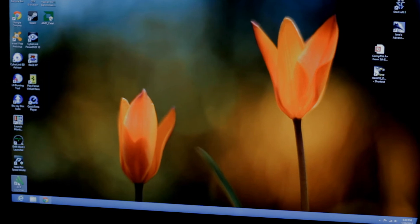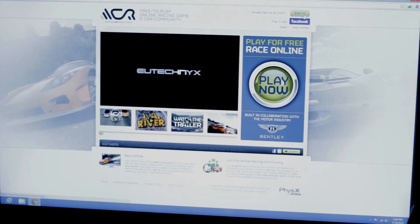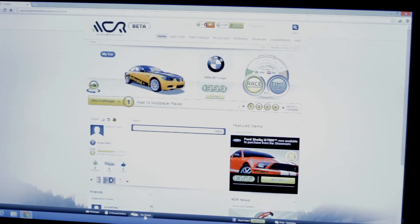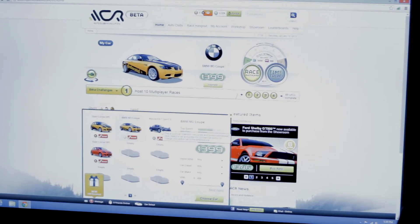Now let's play a game. We have ACR — Autoclap Revolution. Let's choose our car — let's see, the Mazda RX-7.